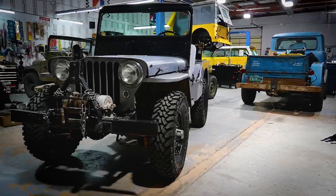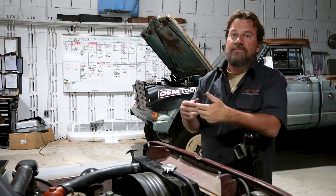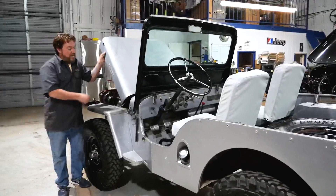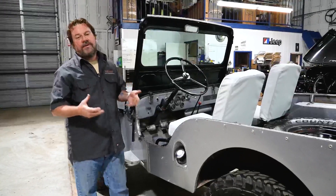That pretty much wraps up the wiring and the drivetrain. Mechanically, I'm stoked — it works great. The family's going to enjoy it for years and years to come. Wrapping up this little Willys build, we're going to talk about the last couple of things the owner wanted done to the Jeep in order to make it nicer for him and his family.